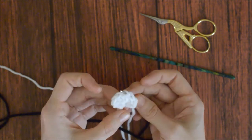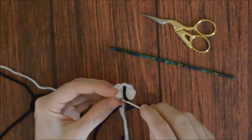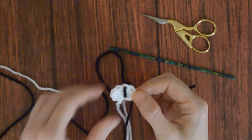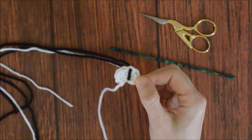Take some black yarn and stitch it through the center. Weave in the ends, leaving the one tail to sew to the cat head, and make another cat eye.